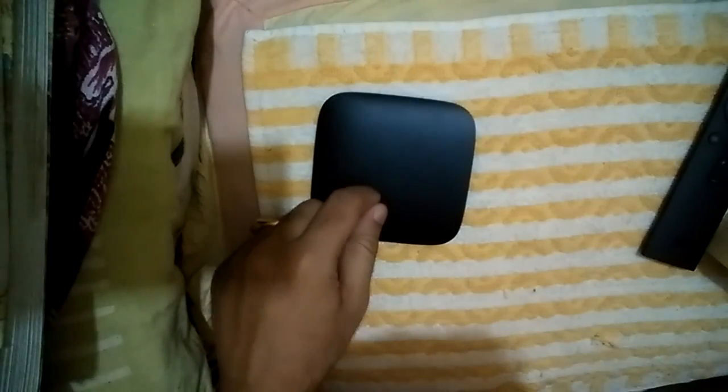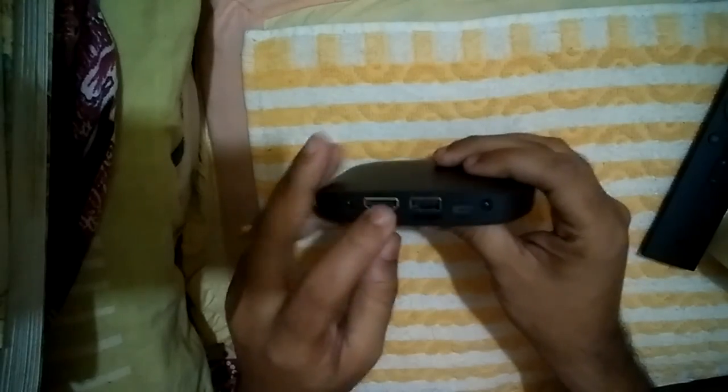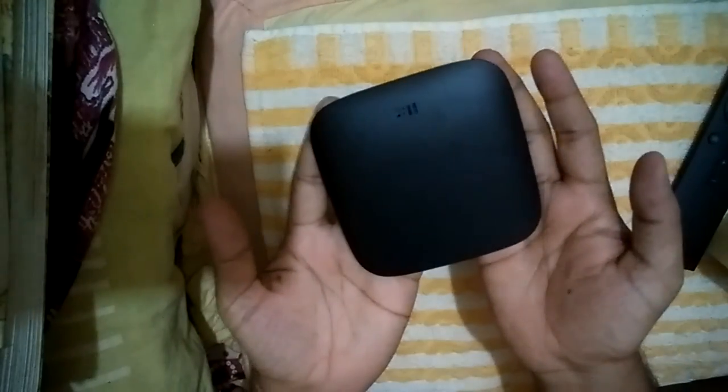The Mi Box streams videos and all menus are in Chinese, but you can make it partially English — check my other tutorials for how to do that. Basically, the Mi Box function is to stream videos. You can install apps and also use Facebook, Twitter, and everything else — it is equal to an Android phone. So subscribe to my channel, keep visiting my other videos, and goodbye — have fun!